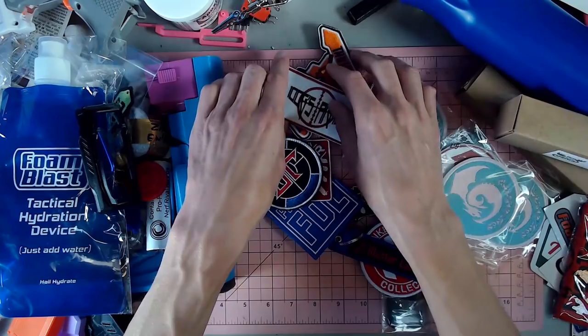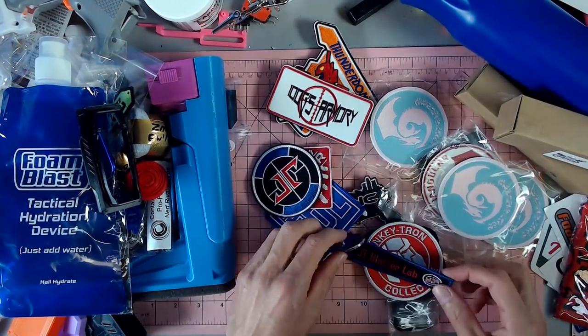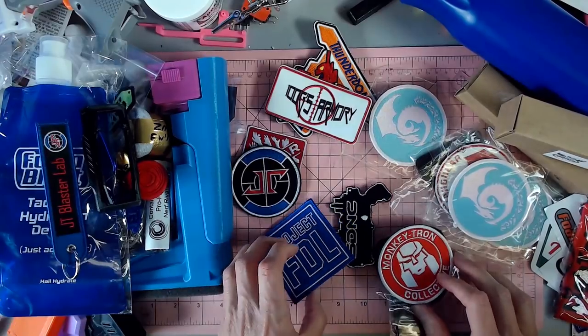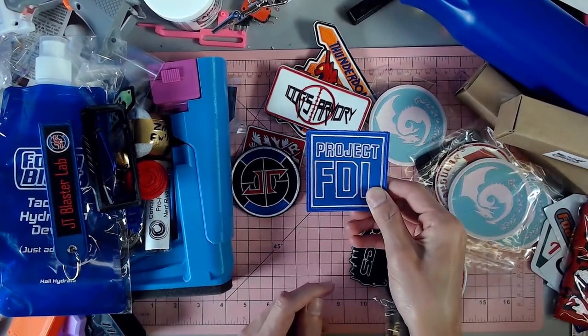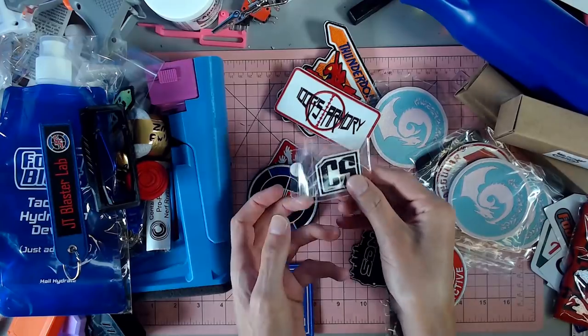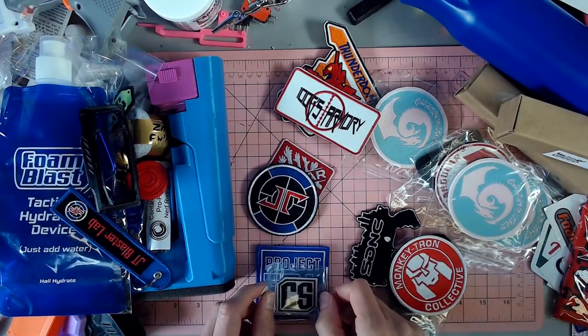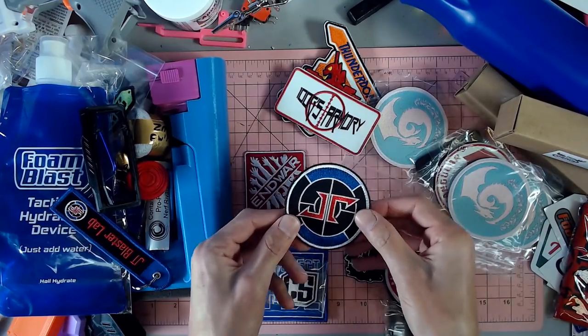I think all we've got is patches — the thing that I was super amped about going into this. A nice little keychain from JT Blaster Lab. We have a Project FDL patch, Captain Slug patch, a new patch from Velocity Blasters, and a JT Blaster Labs patch.